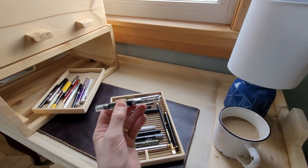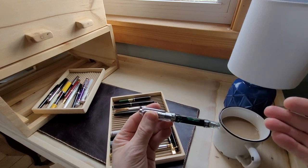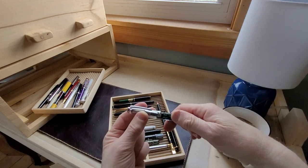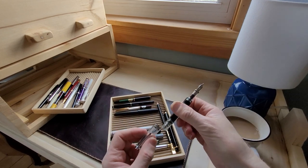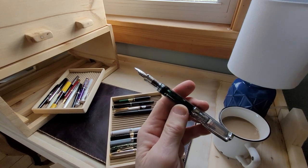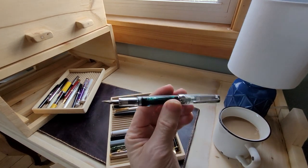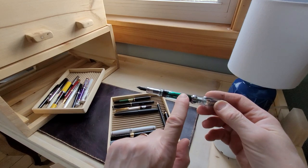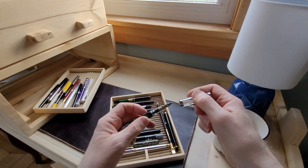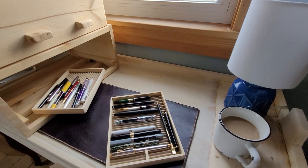My next pen in this tray is my TWSBI VAC Mini. I love TWSBIs — I think they're one of the best buys for your dollar. You get a lot of pen for your money. They have a lot of interesting designs and come out with several different types of filling systems. This is a VAC. I haven't really done a review on this, but I've had it in my top five favorite pens. I love TWSBI for the fact that they have clear bodies and you can see the ink sloshing around, and they write lovely and just come up with some clever designs. For the cost, you get an excellent pen.